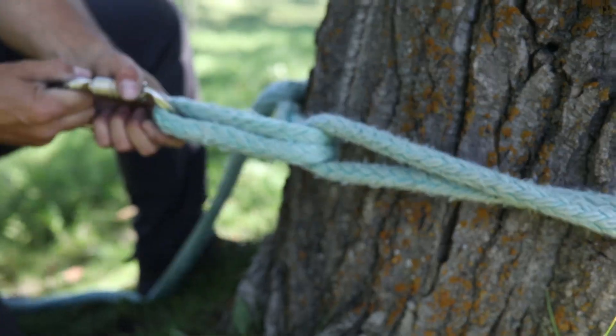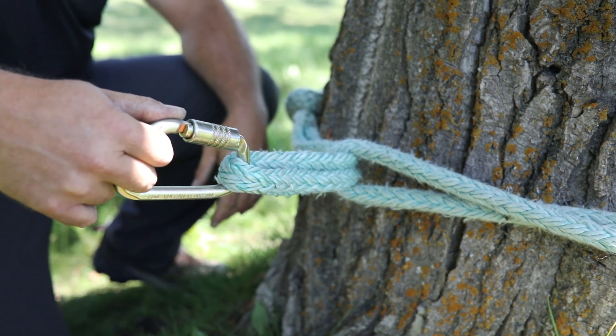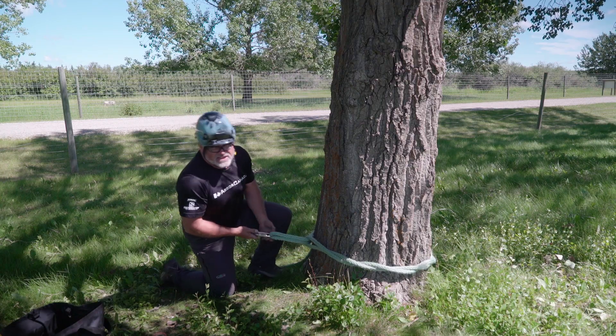Now I can adjust it so I'm pulling into the bite, again not on the berry but on the two parts of rope. That's the attached timber hitch.